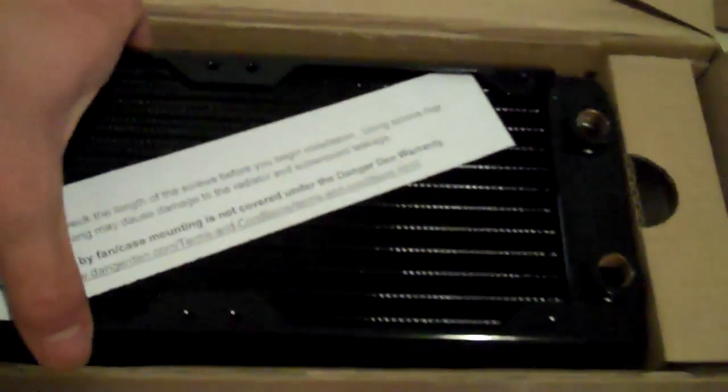An EK water block for the Gigabyte GA-X58A UD7 motherboard, another PC Pure coolant, a Black Ice GTX 240 radiator, and a 480 radiator.